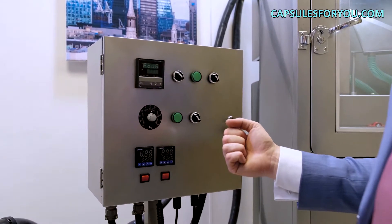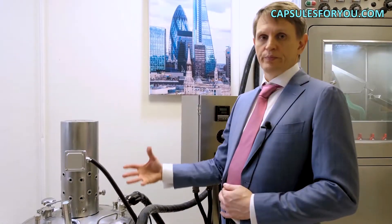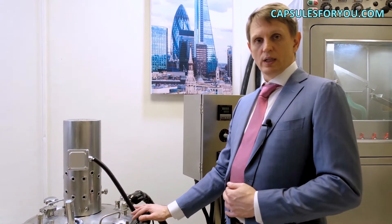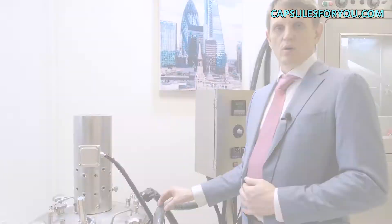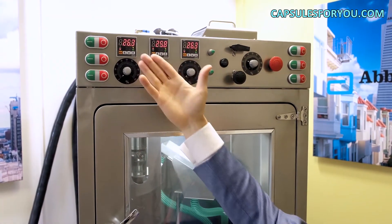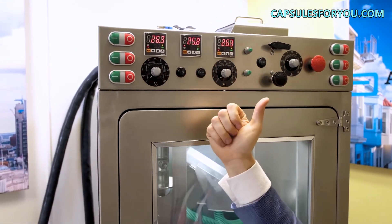This electric cabinet regulates the heating temperature of our heated hoses. We work with Agar-Agar, which requires a temperature of more than plus 90 degrees Celsius. There are temperature controls for transport oil, gel, and oil that is placed inside the capsule.